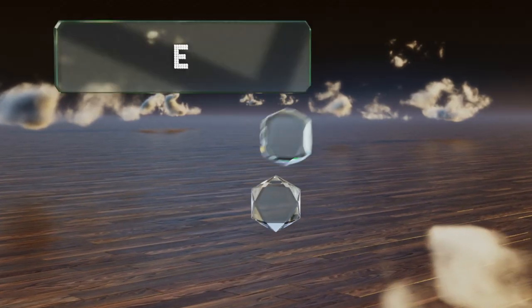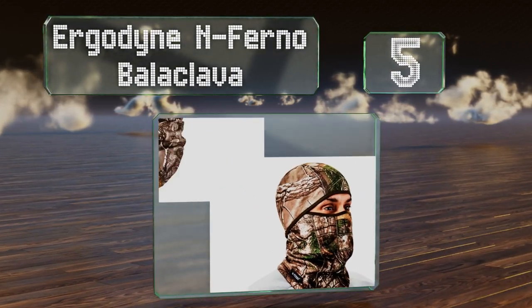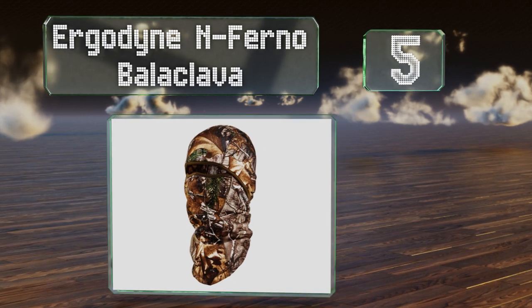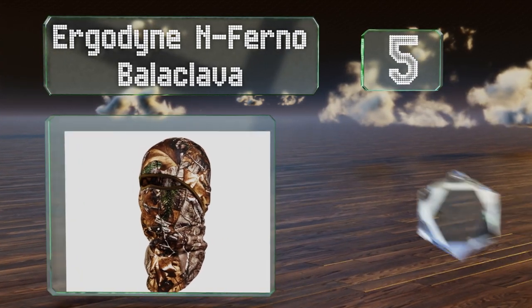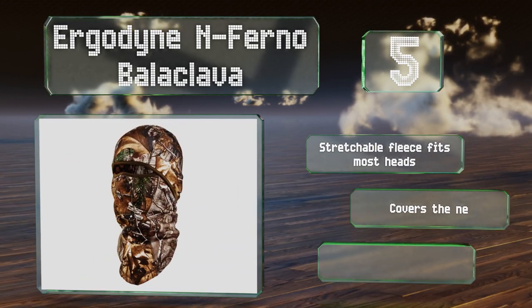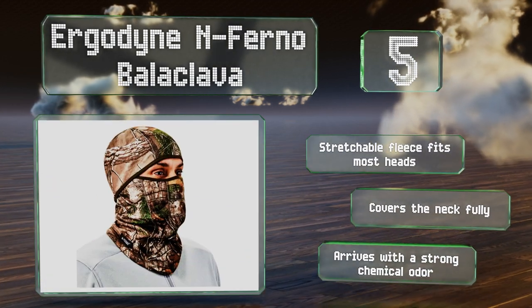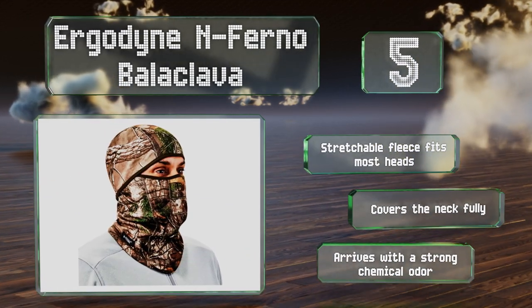Halfway up our list at number five, the Ergodyne Inferno Balaclava offers a slim silhouette for cold weather sportsmen who want to stay warm without bulk. The mouth area features a mesh panel that directs exhaled air out so that glasses are not fogged up by your breathing. The stretchable fleece fits most heads and it covers the neck fully, but it arrives with a strong chemical odor.